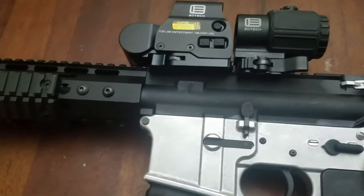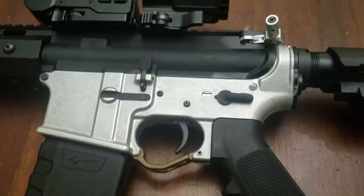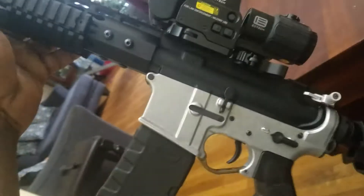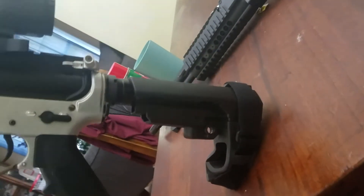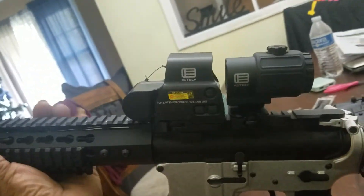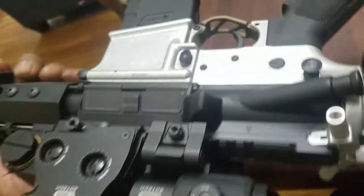Here's my AR-15 ghost gun. I milled out my own 80% lower. I'm gonna switch that out and put a Maximus on it. This is my 5.56/.223 ghost gun — not my 7.62, I do have a 7.62, but this one is the 5.56/.223.